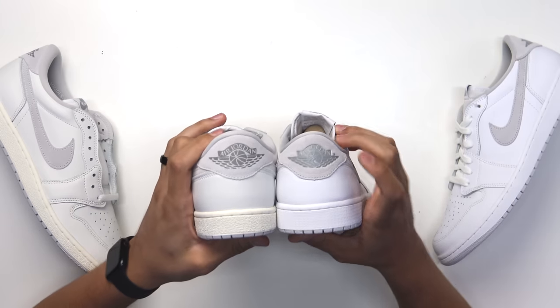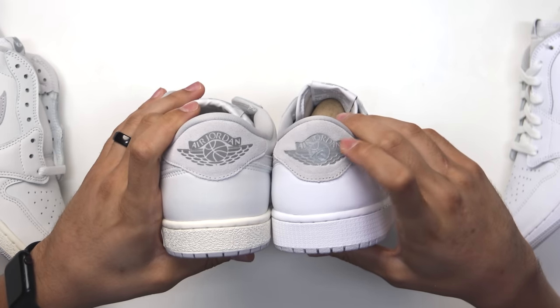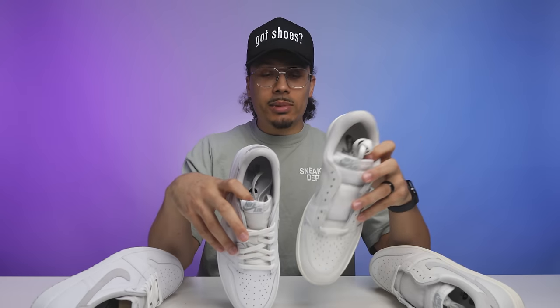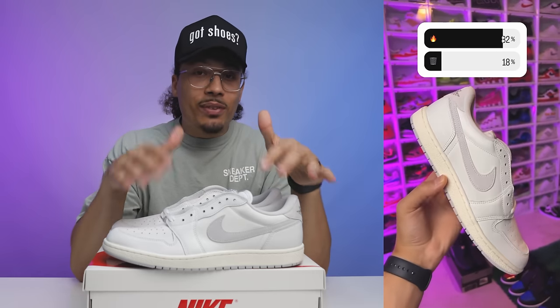The laces on the neutral grays feel a bit nicer than those on the smoke gray 85 low. Looking at the back end, the neutral gray looks a little sloppier — the way it's embossed and stamped with that shine doesn't look as clean as the 85 low. That detail, plus the swoosh size and other elements, definitely sets the 85 apart from the neutral gray retro.